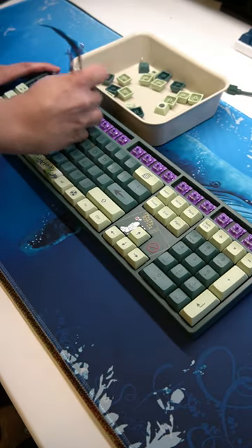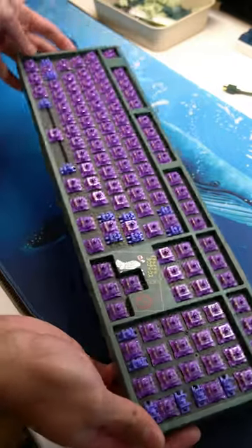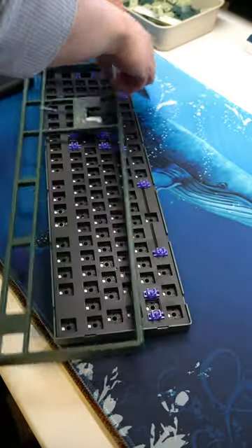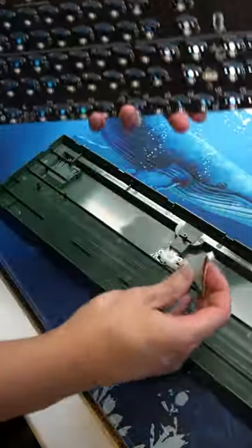Let's take out the keycaps to reveal the purple switches. This purple theme kind of reminds me of Sasuke. Switches out. And here's the PCB. Let's take out the top housing case, take out the plate — here's the wannabe PE foam, here's the PCB.